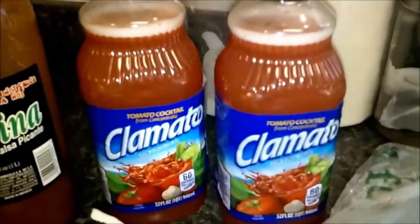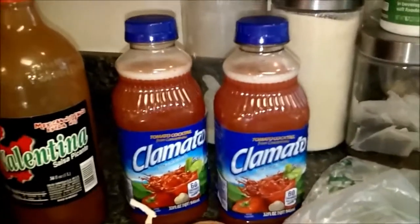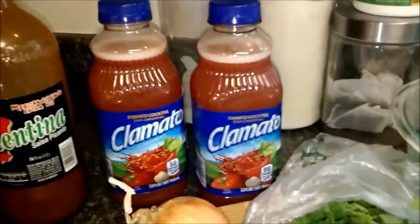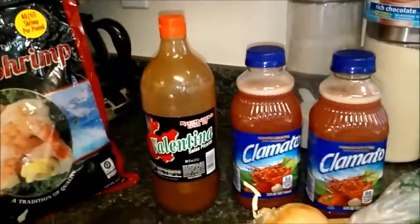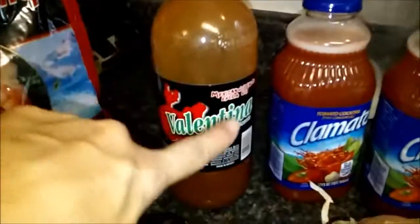You have to have some clam and tomato juice. Clamato is my favorite to use because it has clam juice in it. Clam juice is really important for the flavor. You can use jalapeño peppers, serrano peppers, or hot sauce. I like to use this Valentina sauce right here.